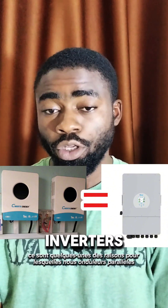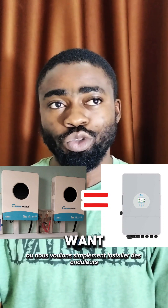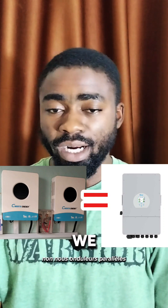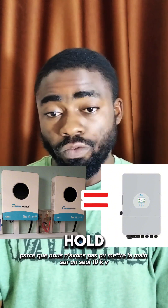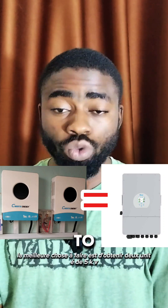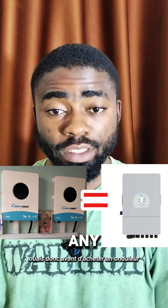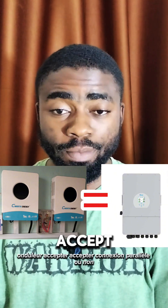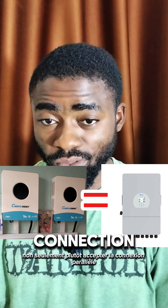These are some of the reasons why we parallel inverters. We don't parallel inverters because we fancy two inverters or just want to install two — we parallel them because we couldn't get hold of one single 10 kW or 15 kW. So the best thing to do is get two units of 5 kW or three units of 5 kW to make 10 or 15 kW. Before you buy any inverter, check if it accepts parallel connection, because not all inverters do.